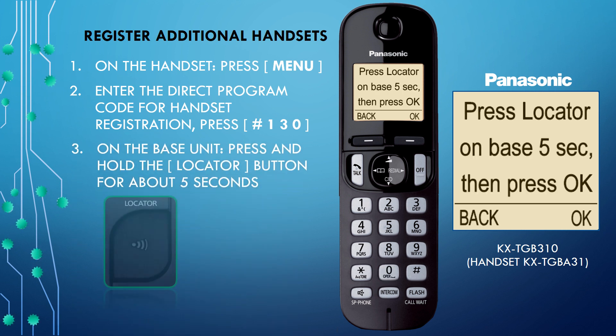Step 3: On the base unit, press and hold the locator button for about five seconds. If all registered handsets start ringing, the programming is not correct. Press the locator button again to stop, then repeat this step.